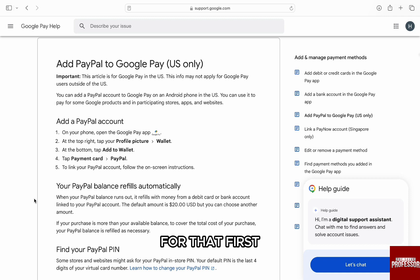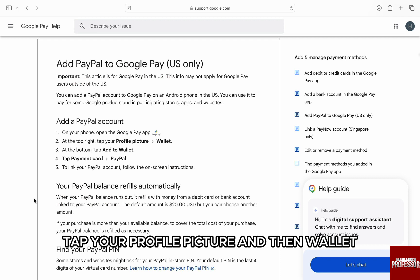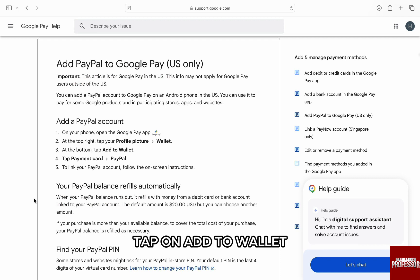For that, first on your phone, open the Google Pay app. At the top right, tap your profile picture and then wallet. At the bottom, tap on add to wallet.